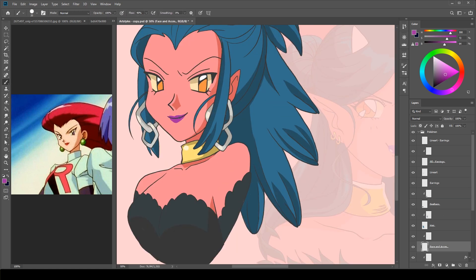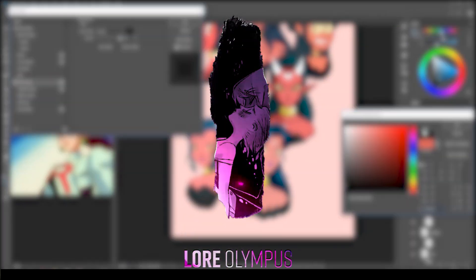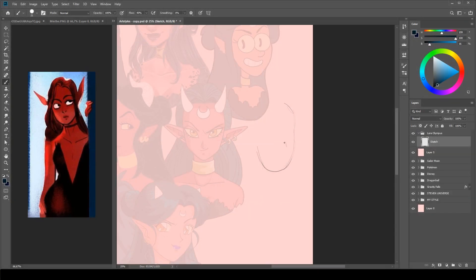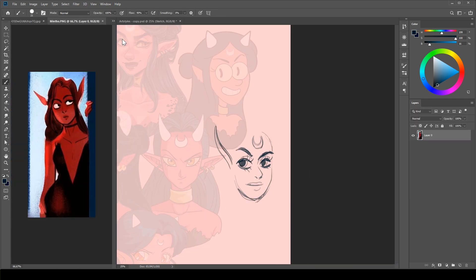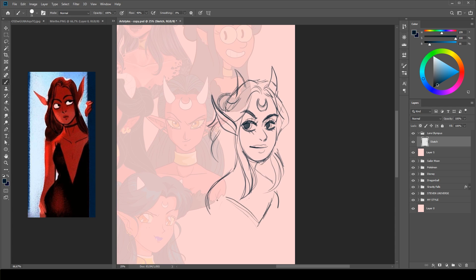So next style, depending on how much comics you read online these days, you may or may not know this. It's Lore Olympus. It's a webcomic that I read every Sunday like clockwork. I think the style in this comic is cute, iconic and very unique. The way that the line art doesn't appear in all places on the character, and the texture, coloring and shading is so charming.